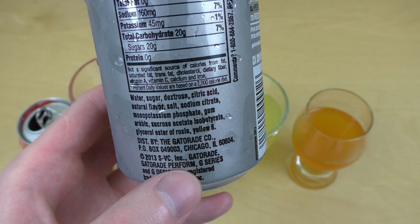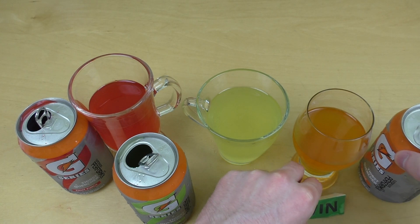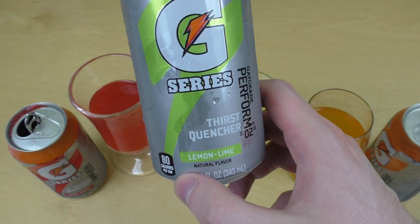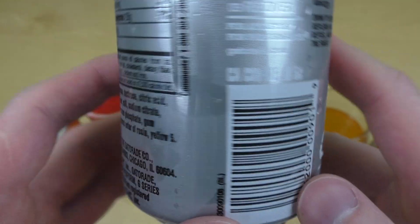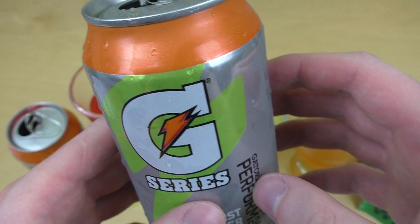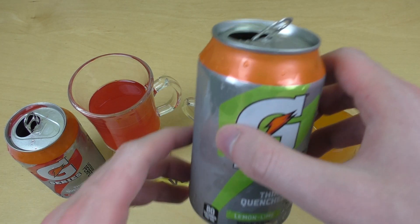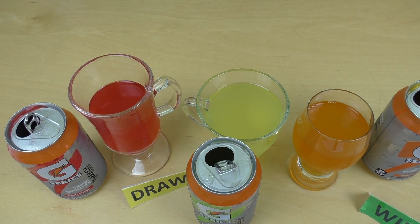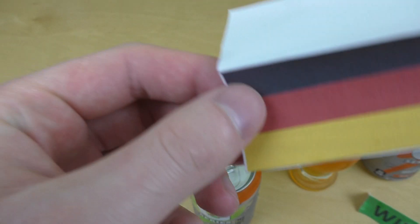Alright. I rate orange as the winner. The fruit punch is a generous second. And lemon-lime, I don't like that flavor too much, so that's maybe a draw. So what's your favorite Gatorade? Have you tried the G-Series? I heard that in American football, they always have a Gatorade cooler and they pour it over themselves — the Gatorade shower. Have you ever got a Gatorade shower? Thanks for watching.